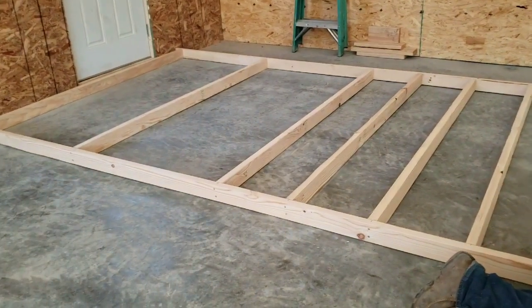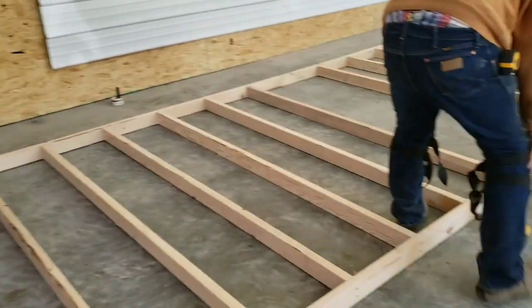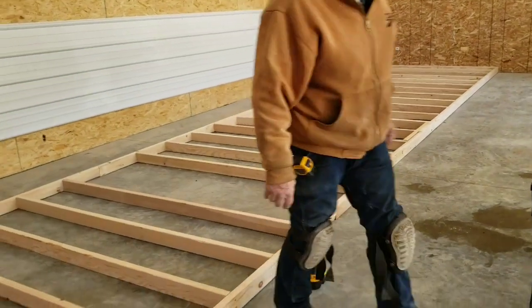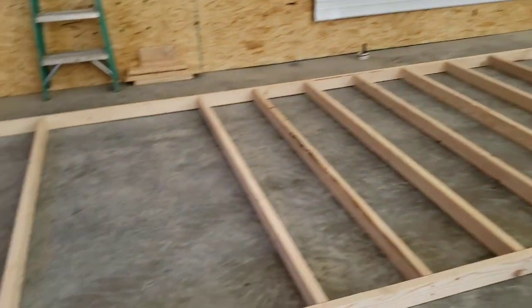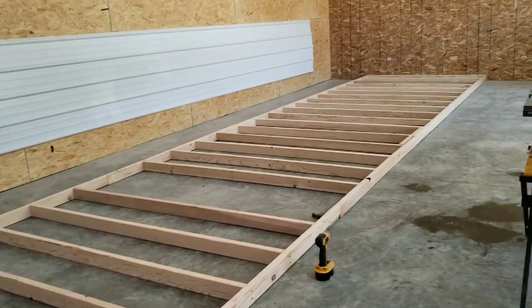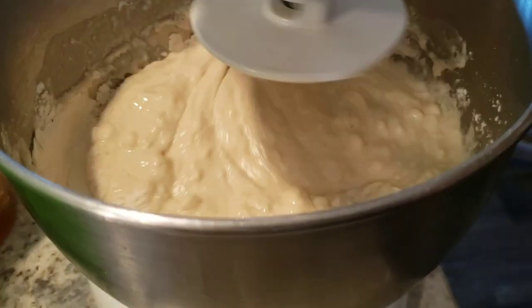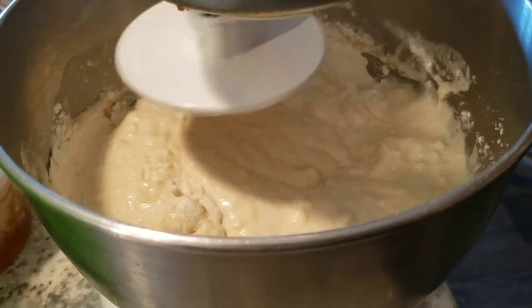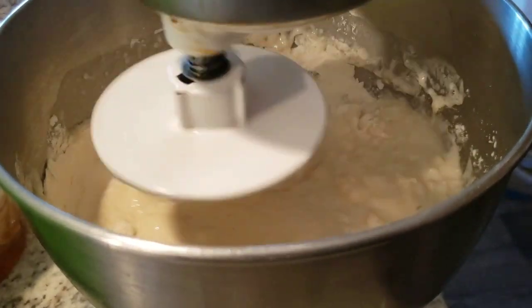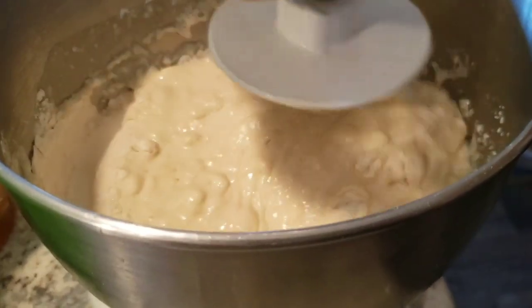While I've been in the kitchen making jelly, Cowboy's been out here and made a whole wall — 40 feet long. I brought him a glass of water.